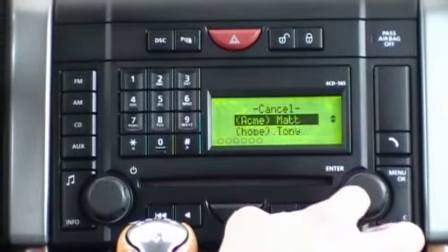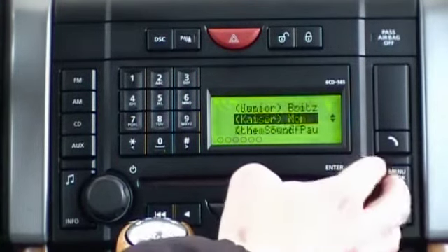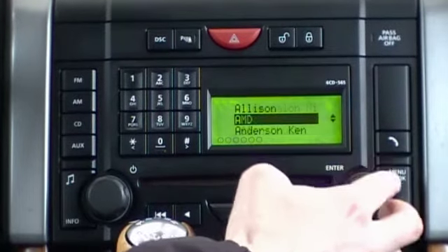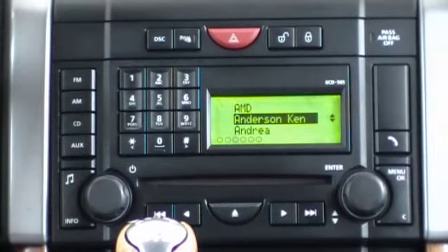The phone book can be opened and browsed using the center control knob. By twisting it, we simply access all the different contacts within the phone book. You can also use the number keypad as a shortcut way of accessing different parts of your phone book.